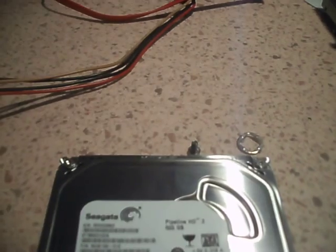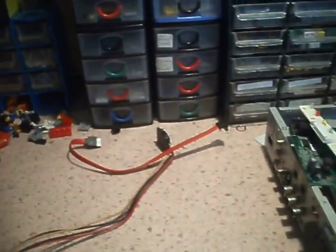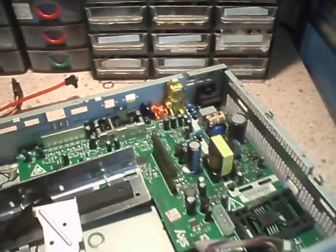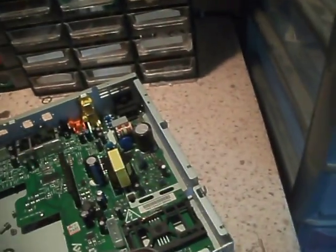That is a Seagate hard drive, 500GB. I have found that the size will vary depending on the age of the box. I may even put this back together and use it minus the hard drive, because I would never use the record feature on one of these anyway.